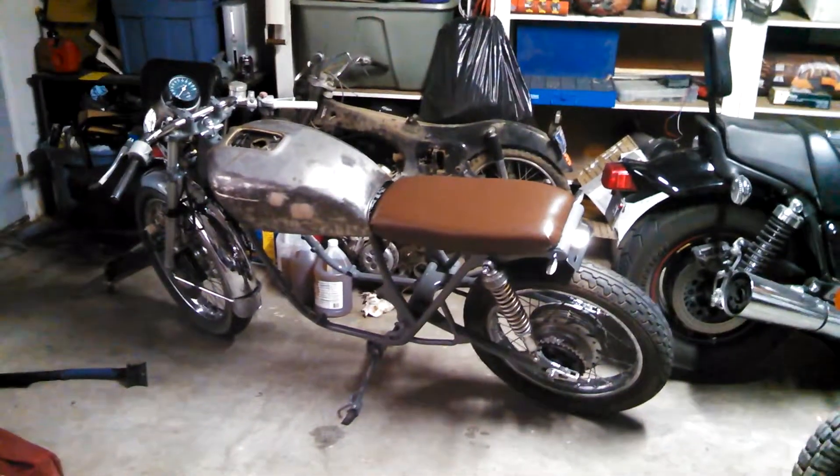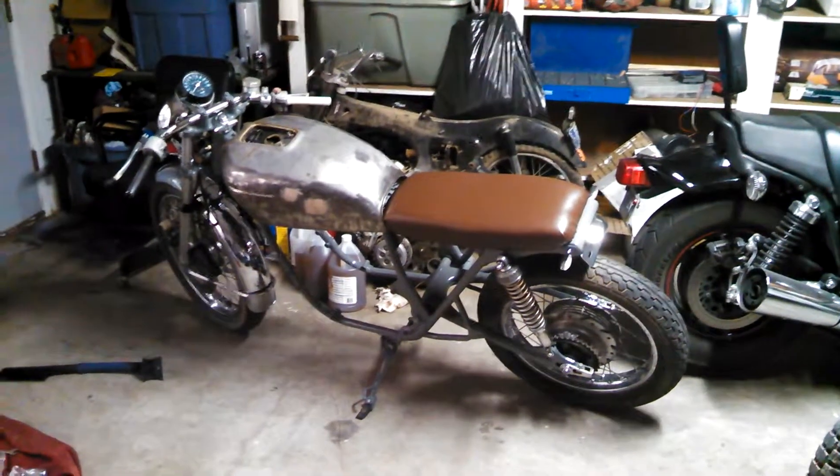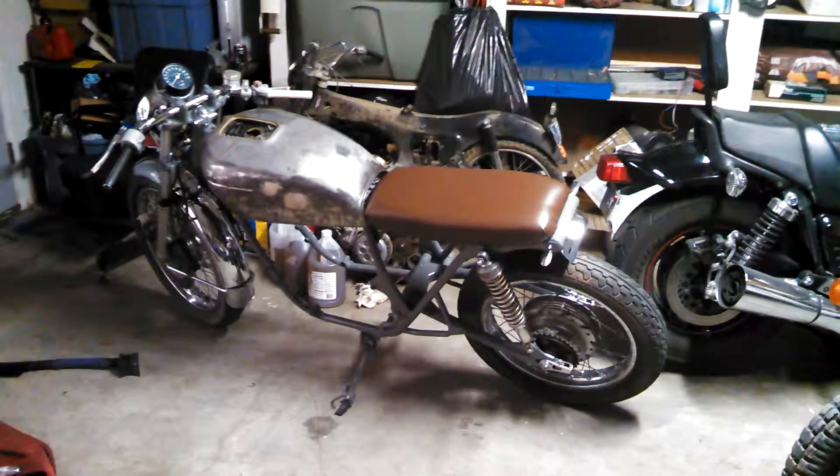I thought I'd give a quick update — got the bike mocked up with the old tank on it now. That's the tank that's got the holes in the bottom I'm not going to use. Just wanted to see how it kind of looked with the seat mounted.